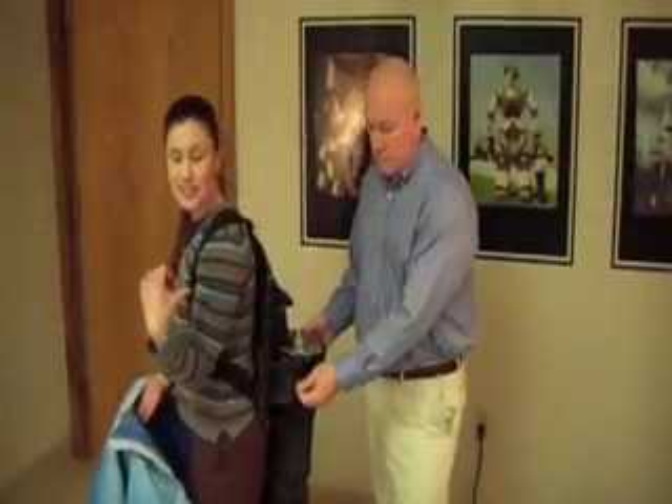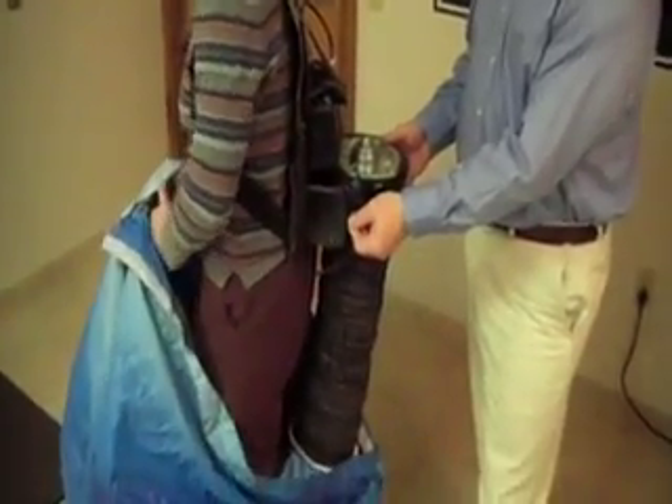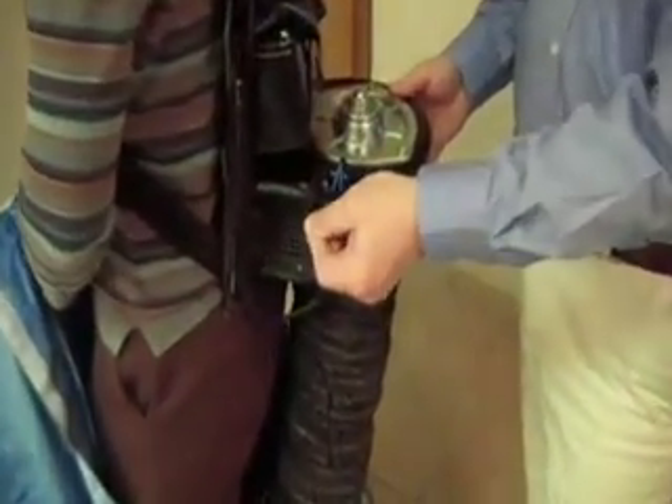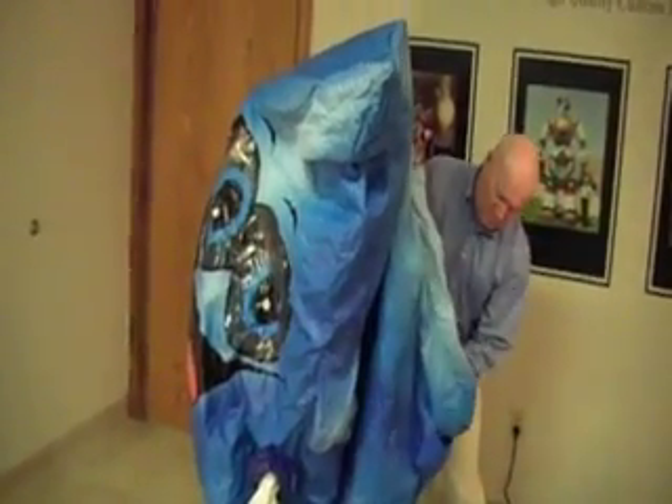With the blower sleeve attached, you can decide whether to turn the fan on now or after you get inside — we're going to turn it on now. Put the mask on up over you, and your partner lifts it up.